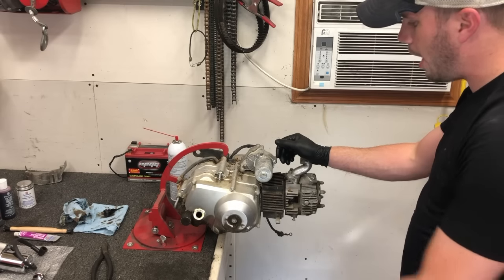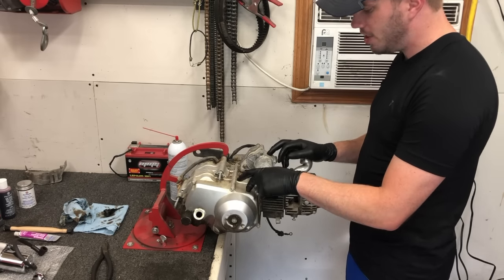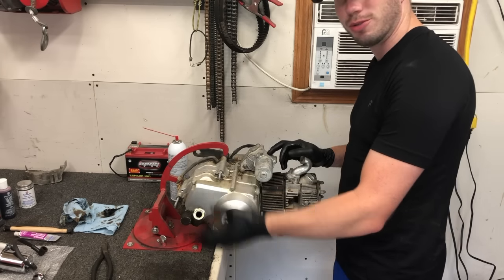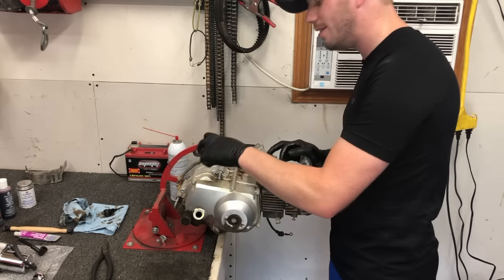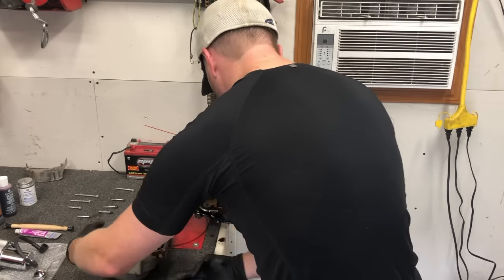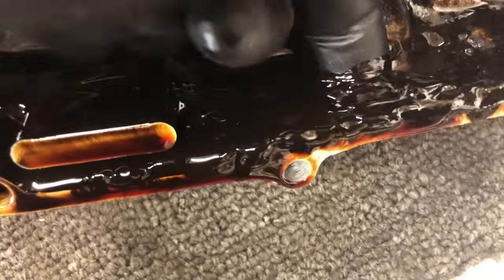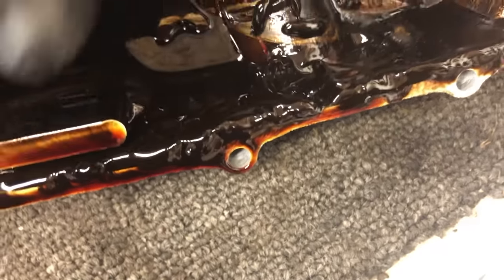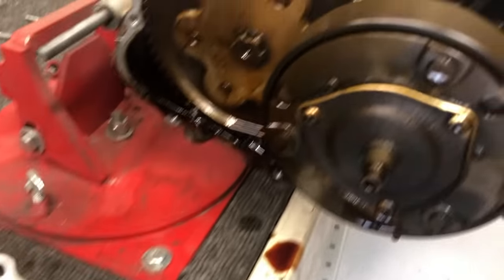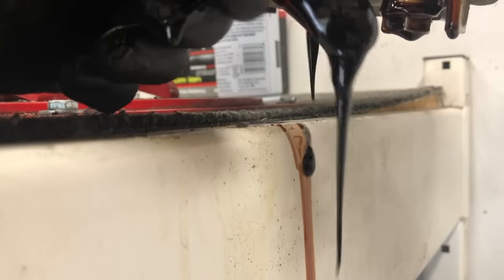What do you guys want to do next? Let's pop this side off and take a look inside and clean it out, because I don't want to start turning the motor over until there's motor oil back in it, and once motor oil is back in it I can't take this cover off. There's a lot of sludge buildup on the bottom — sludge, sludge, sludge. The gasket looks good, but just look at all that.